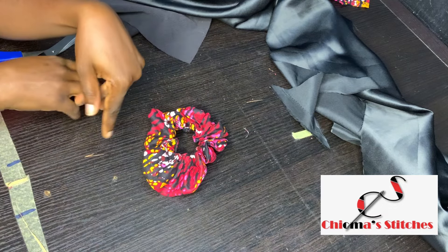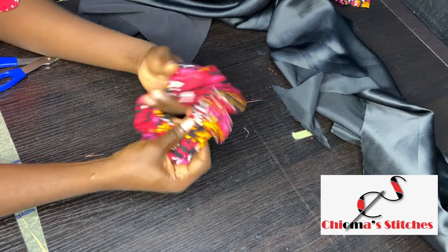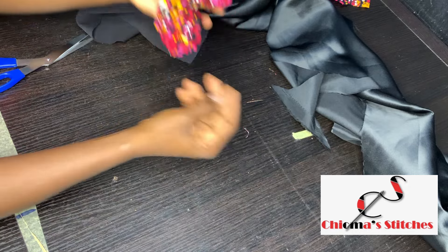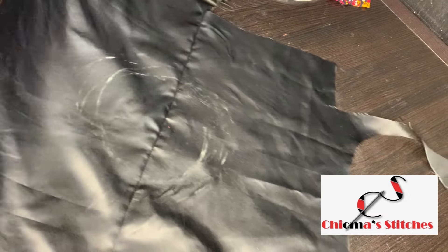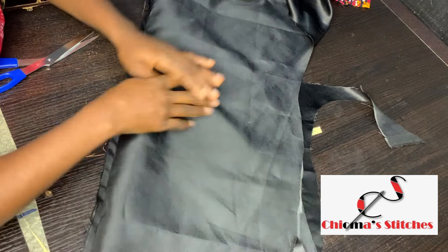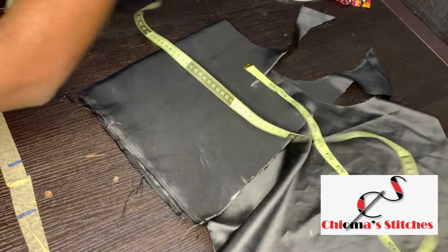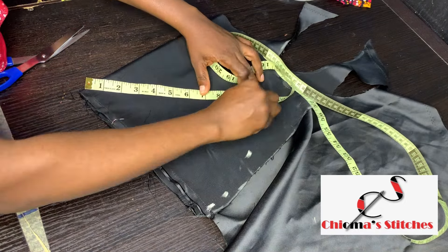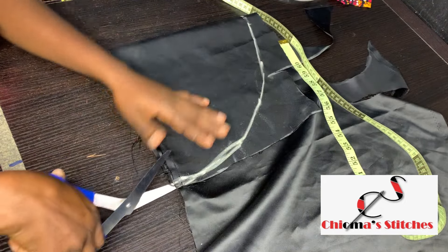The more fabric you add at the second part of the circle, the more fullness your scrunchie is going to get. Next I'm going to be making the bonnet. I'm working with leftover fabrics, so I'm going to fold it into four because I'm making a complete circle — making 10 inches all around — and then cut it.